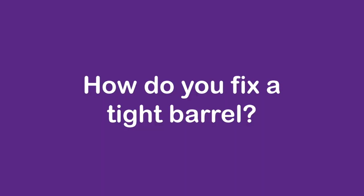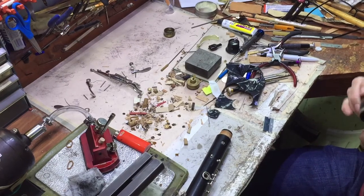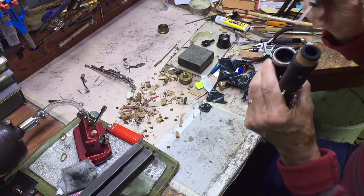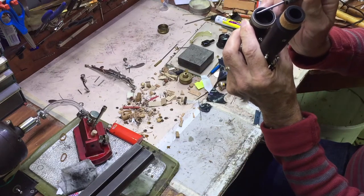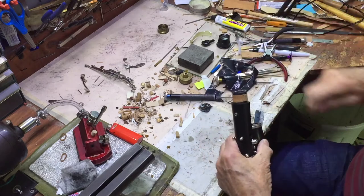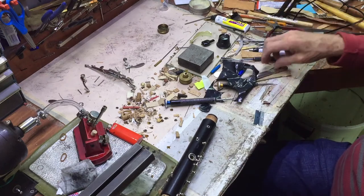When a barrel starts loose and then gets tight, what's happening is this part of the wood right here on the barrel or on the joint is binding when it hits this part of the wood up here. So what you've got to do is reduce that wood. You can put it in a lathe and do it that way.